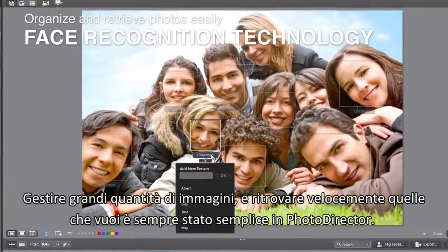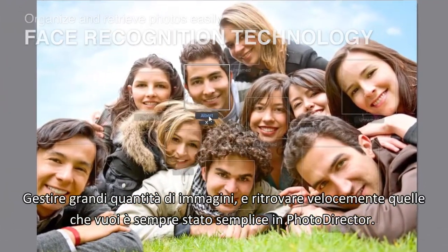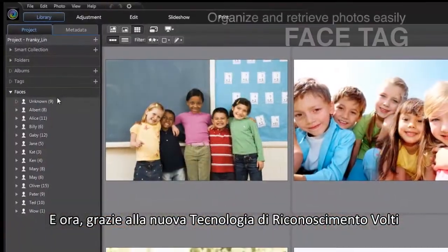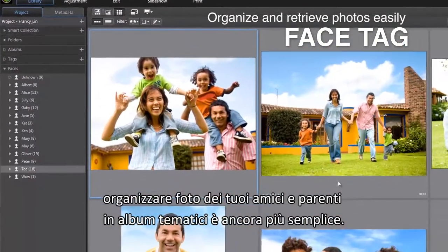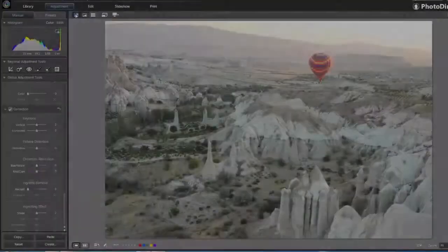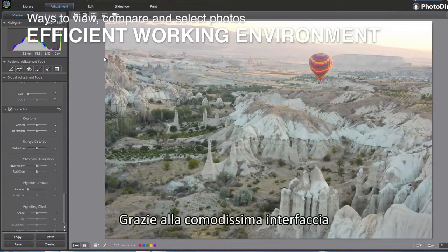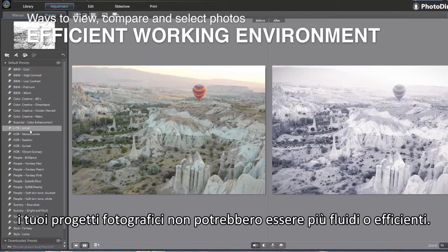Organizing and retrieving large image collections in PhotoDirector has always been effortless. Now, with newly added face recognition technology, organizing photos in your family and friend albums was never so easy. With meticulously arranged interface settings, your photo enhancement projects couldn't be more fluid or efficient.